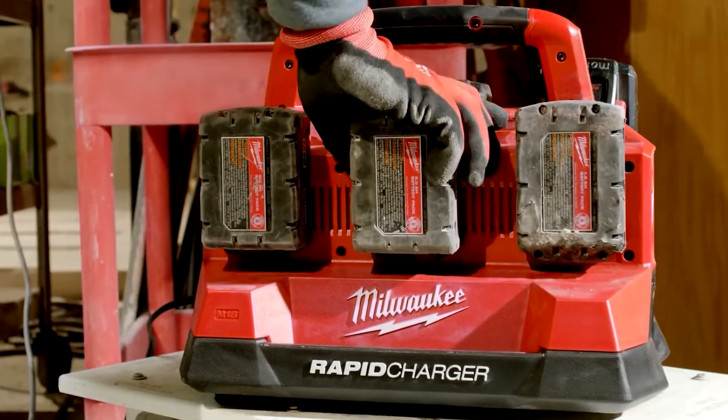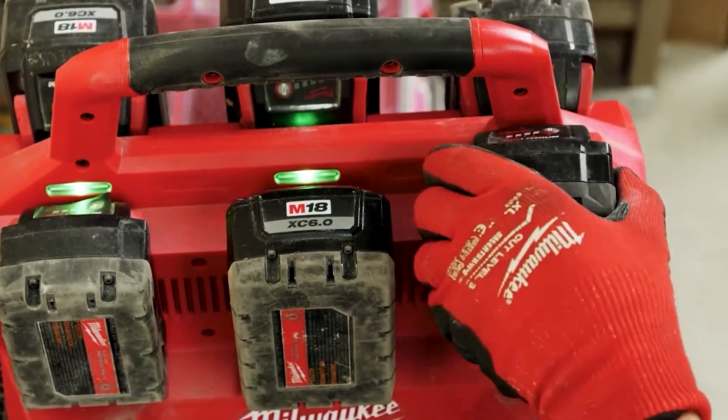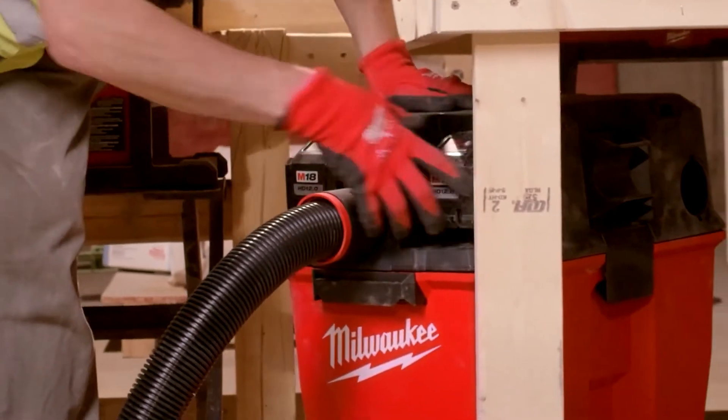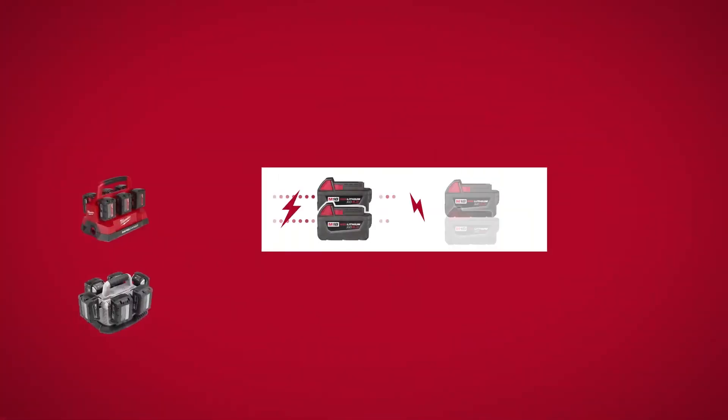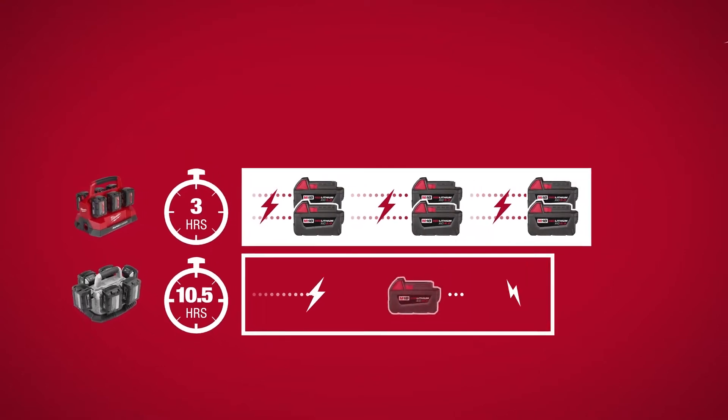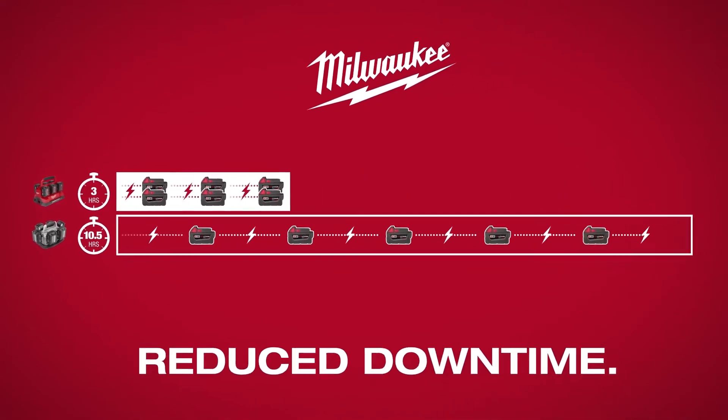The 6-Bay Rapid Charger charges two batteries simultaneously, up to 40% faster than standard rate chargers. Charge six M18 XC 5.0 batteries in just three hours, compared to ten and a half hours of charging on standard rate sequential chargers.